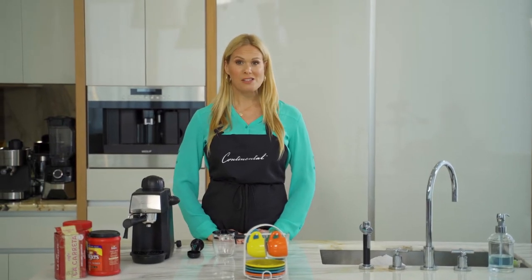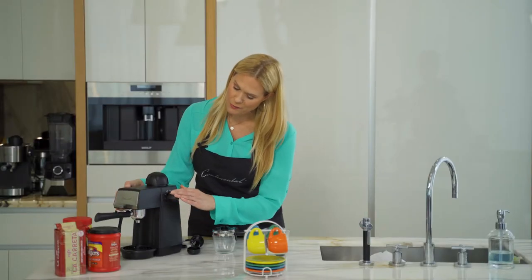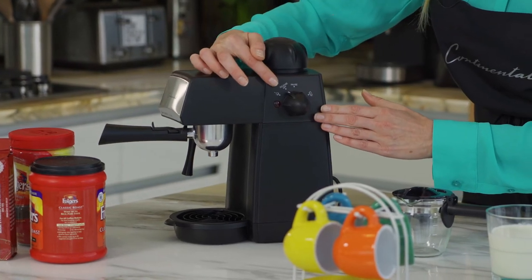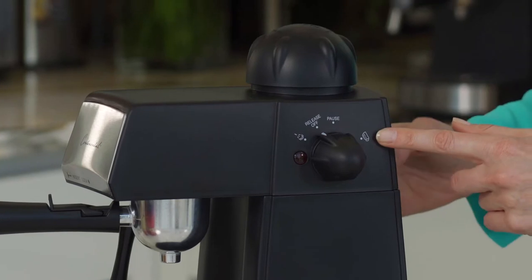Before we start to make our espresso, let me show you some of the features of this espresso maker. As you can see on the side here, you have four different functions: your steamer, your release off, your pause, and of course your coffee maker.